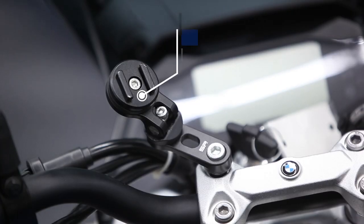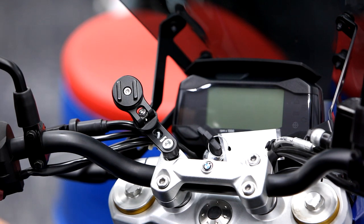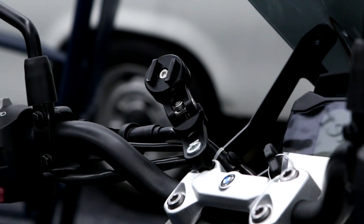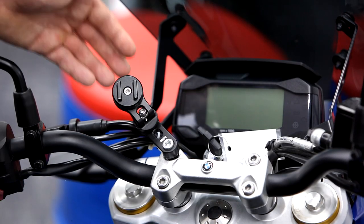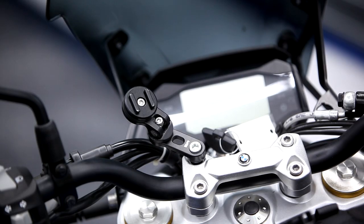The bar clamp pro is also a great option and fits with many BMW models. It simply replaces whichever bolt you would like to have the mount attached to. Included are three types of M8 bolts — 40, 45, and 50 millimeter — and it also has a swiveling and rotating head which allows your smartphone to be positioned perfectly.